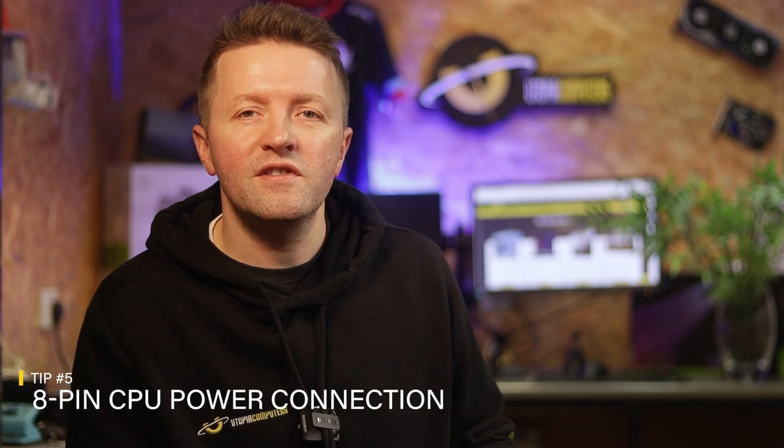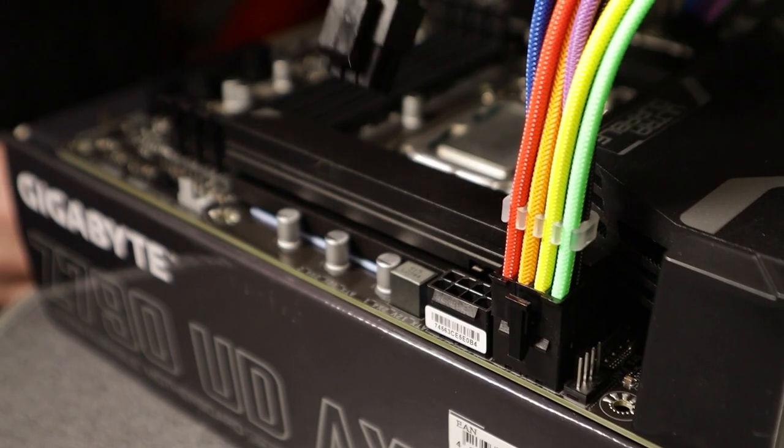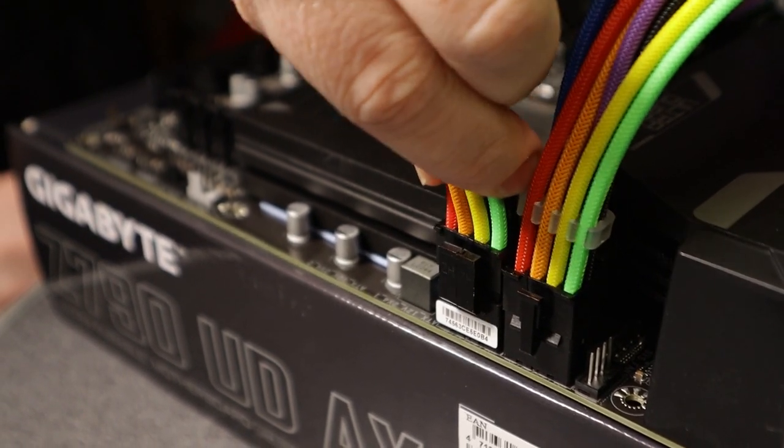Number five is technically linked to four. More powerful CPUs require more than one power supply connection to the motherboard. Skimping on the power supply means you might only be able to connect one CPU power connection. While your system will still work, you will find your performance reduced. If your motherboard supports two connections for CPU power, do yourself a favour and pair it up with a power supply that supports powering both connections.